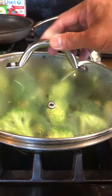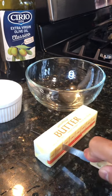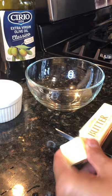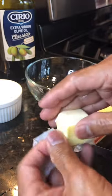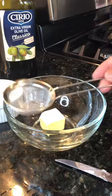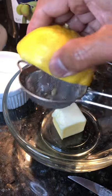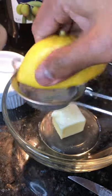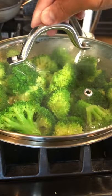Cover and pan-steam it. I will use two tablespoons of butter right there. Let's add lemon juice to the butter — about two tablespoons of lemon juice — and then salt and pepper.